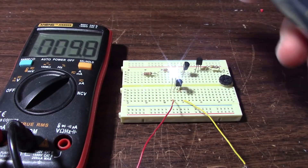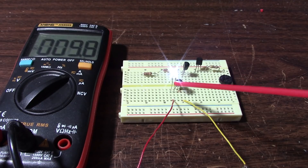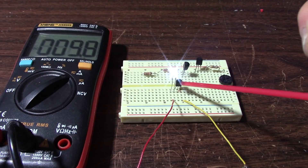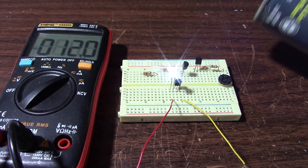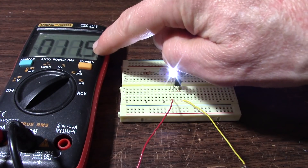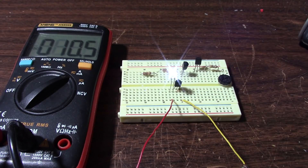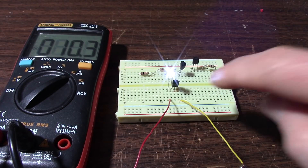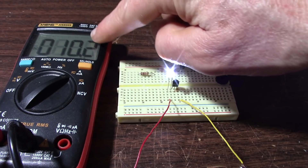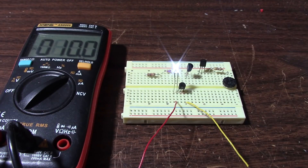I'm going to invert this duster can, use it as freeze spray, and cool this device. I cooled it and the current went up. That's kind of opposite from a bipolar junction transistor — when you heat a BJT, the current goes up. But when I cooled this one, the current went up. As it's warming back up, the current is dropping. So at least when used in this situation, you're not going to have to worry about thermal runaway.